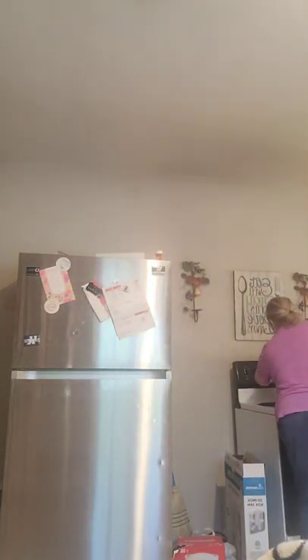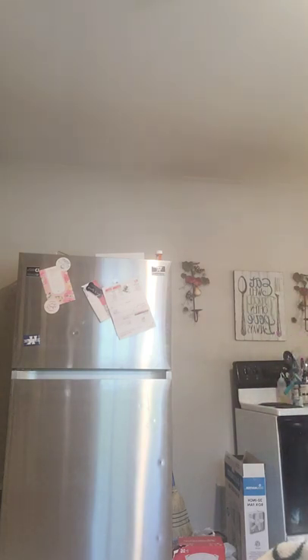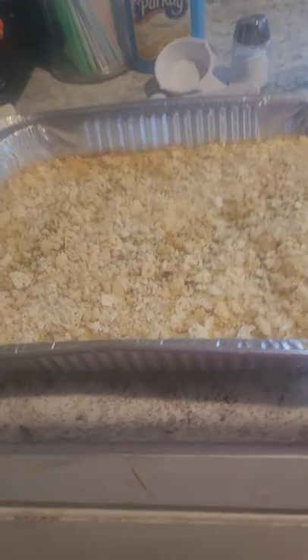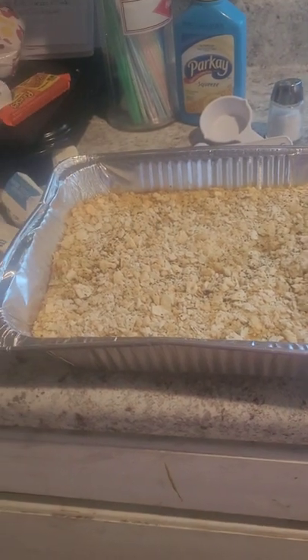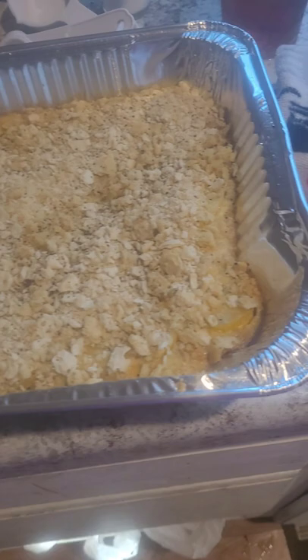It's ready! Here we go. Look at this, you guys — that's the squash casserole. I know it's not Ritz crackers, but I buttered the crackers. Take a look at that. Squash casserole — all right!